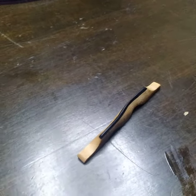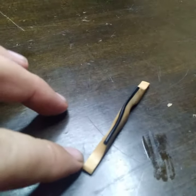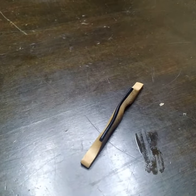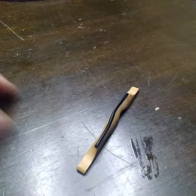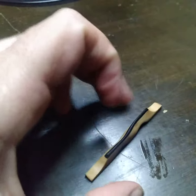This is it, ladies and gentlemen. This proves that I'm a total nutcase. This is number one of my overly compensated designed tenor banjo bridge. And by overly compensated design, it's the OCD banjo bridge.